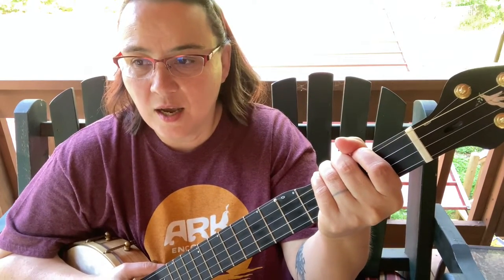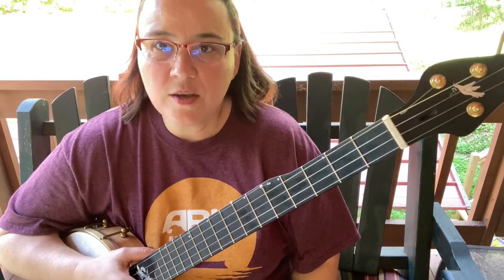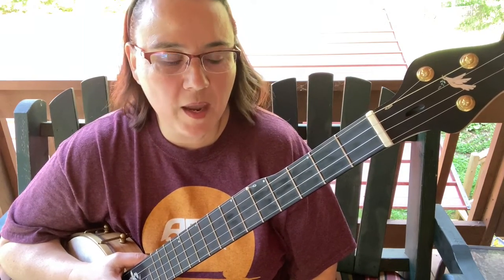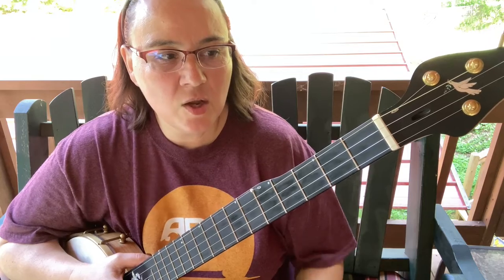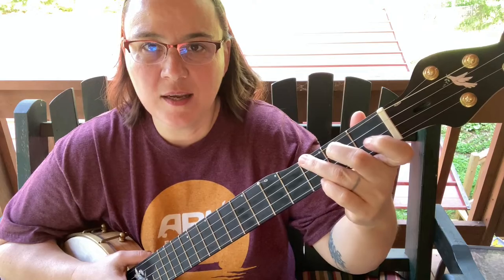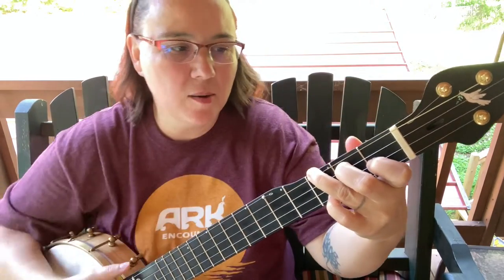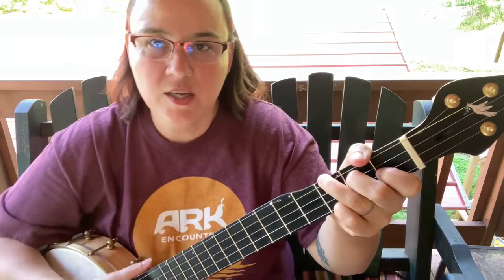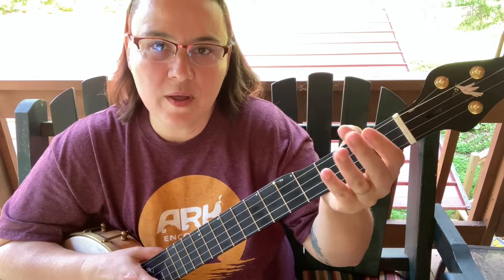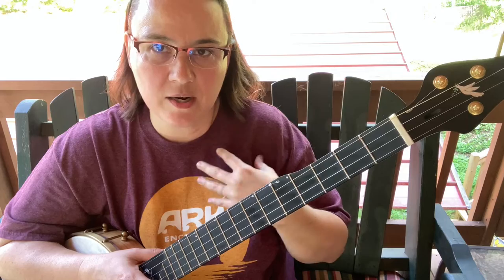So we're going to talk about hand positioning and do some exercises to make those chords a little more comfortable. There are a couple of things I want to talk about when making the F chord, and one of them is hand position — and I don't mean as much on our fretted side as I do the back side. I'm going to give you some shots from above to hopefully illustrate that for you.